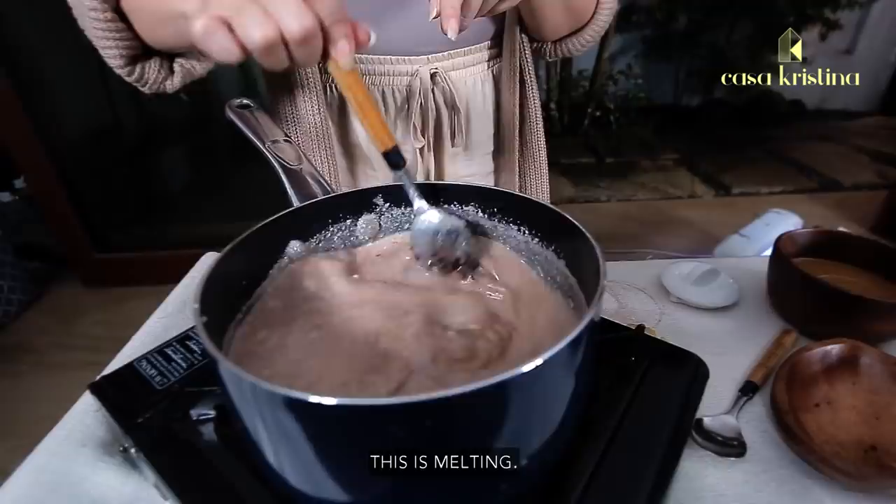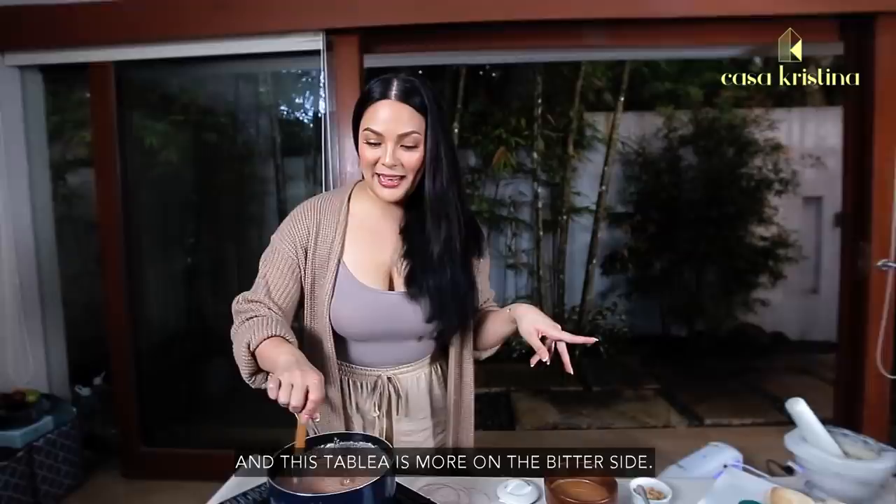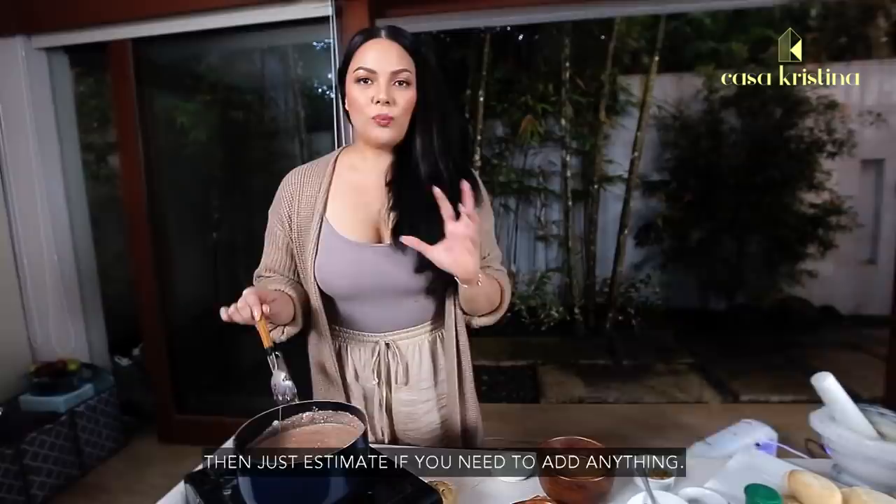Look at this — it's melting! There are tableas that are on the sweet side and there are tableas on the bitter side. This tablea is on the bitter side, so mix it well. If your tablea is bitter, get ready with the sugar.